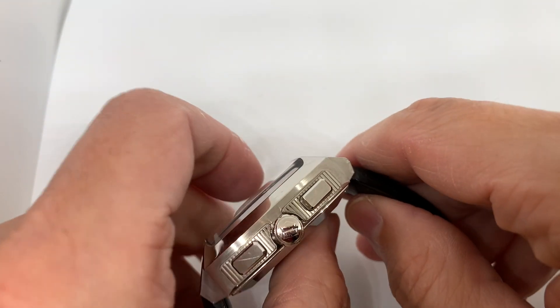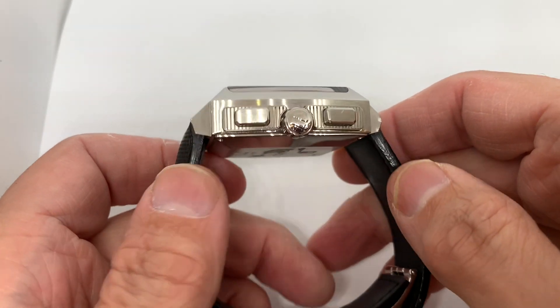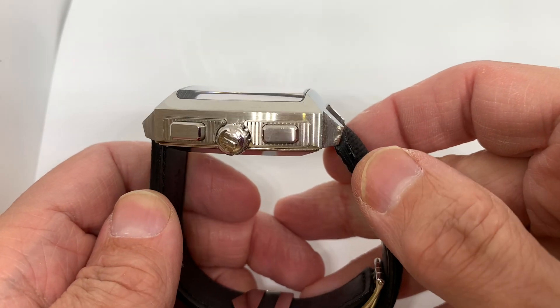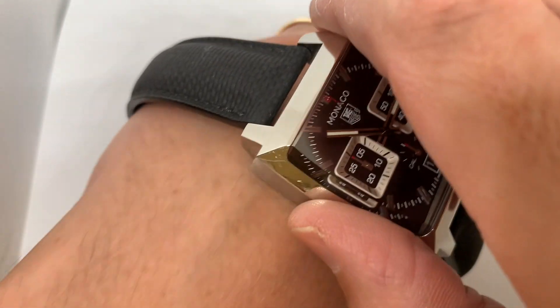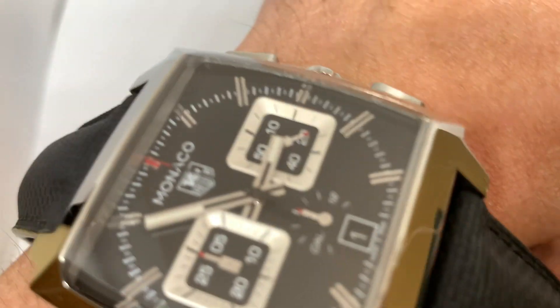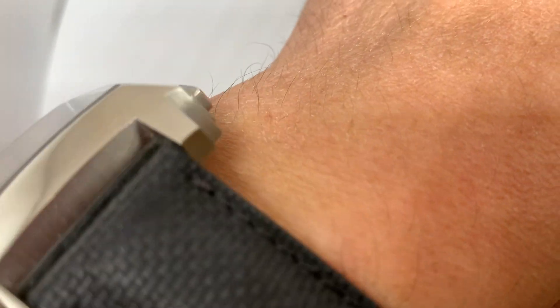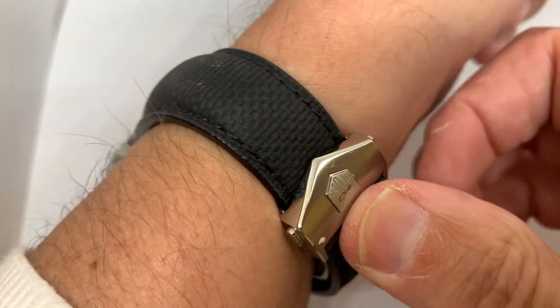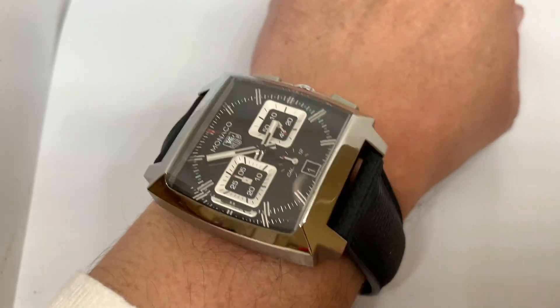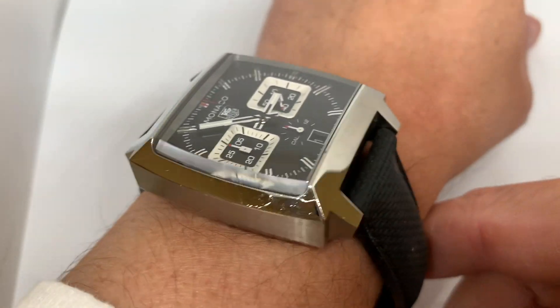It has a bit of heft — thickness is 16.8 millimeters. Lug to lug, because the strap comes down here, you're talking 49.2, and I think that's why this fits on my 16.5 centimeter wrist — it's basically under 50 millimeters lug to lug. Let me just quickly plonk this on my wrist — I like this.